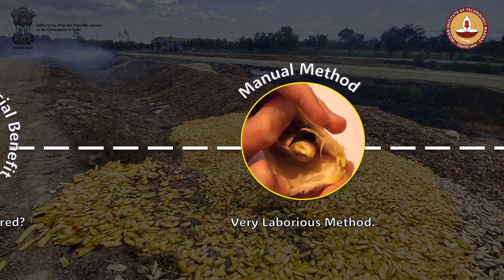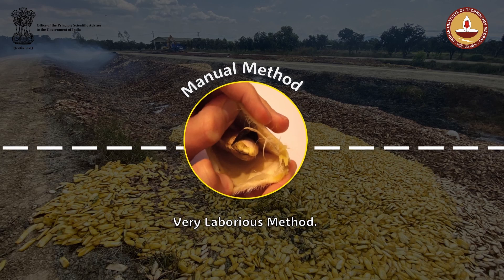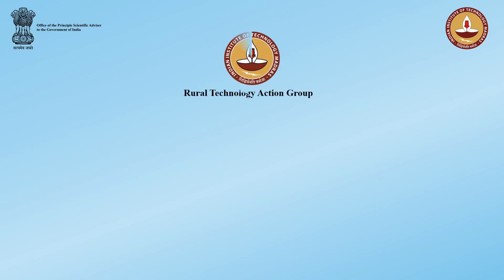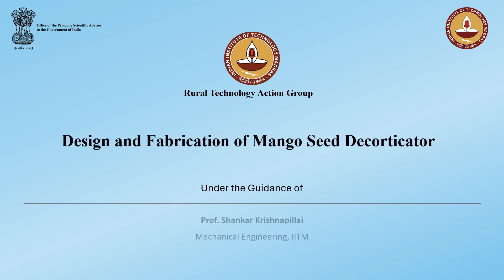Even though it has economical benefits, the process of decorticating this kernel from the seed is currently being done in a manual method, which is a great hassle. So an alternative method needs to be implemented for decorticating the kernel from the seed. Recognizing this gap, RUTAC IIT Madras took initiatives to provide a technology to decorticate the kernel from mango under the guidance of Professor Shankar Krishpillai.